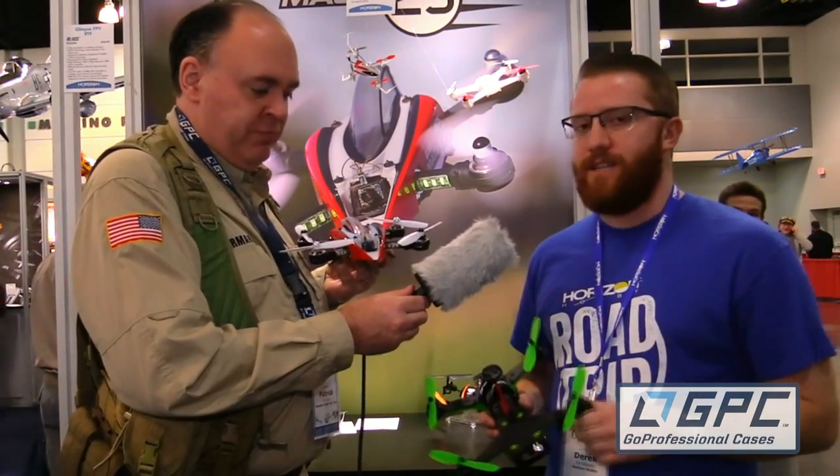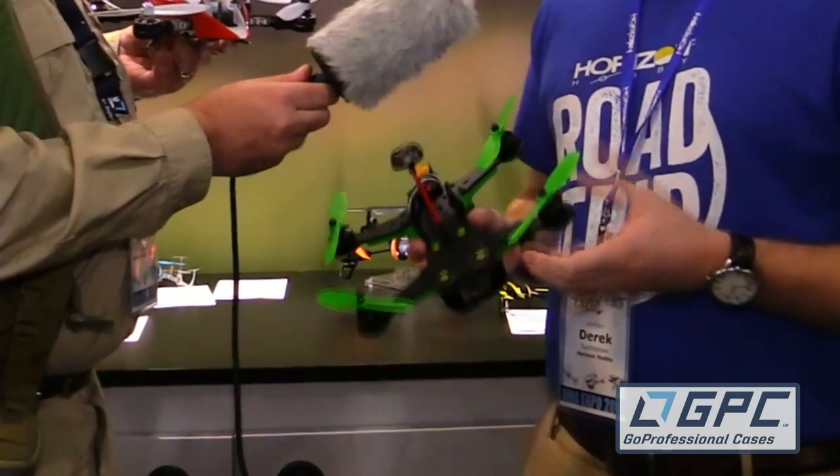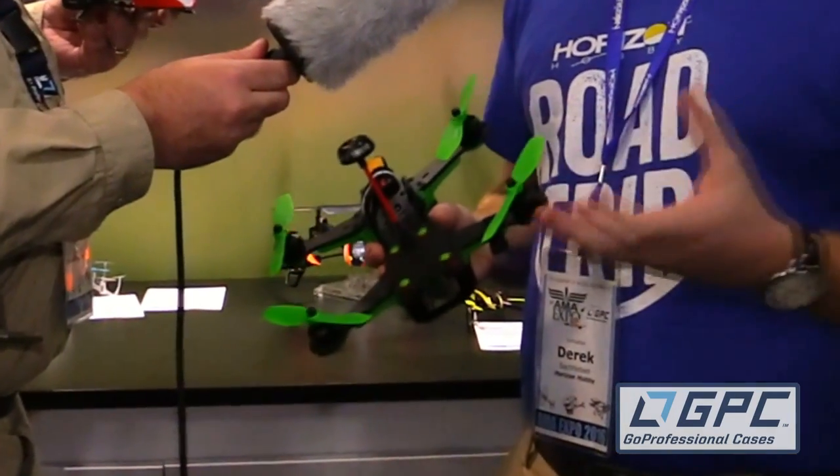What I have here is the Vortex 250 Pro from Immersion RC and Blade. This is a pro-level FPV racer — it's a 250 size, very thick carbon fiber, very durable design. This is Immersion RC's second version of their Vortex.